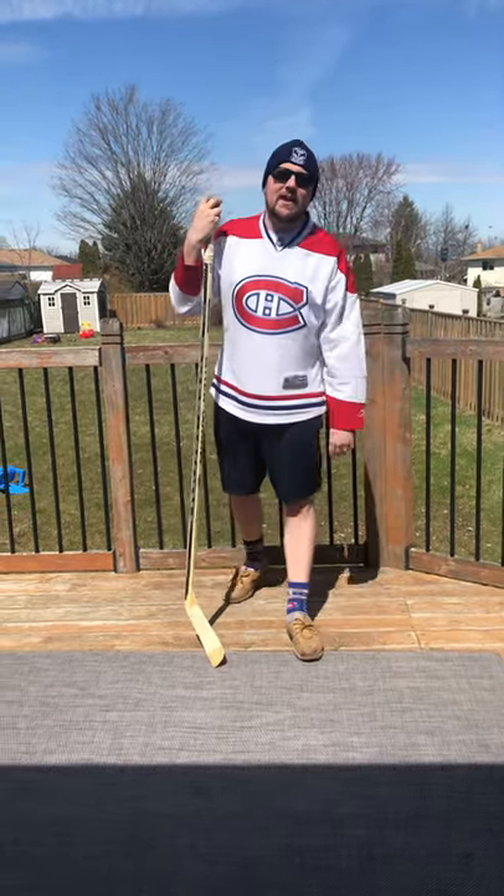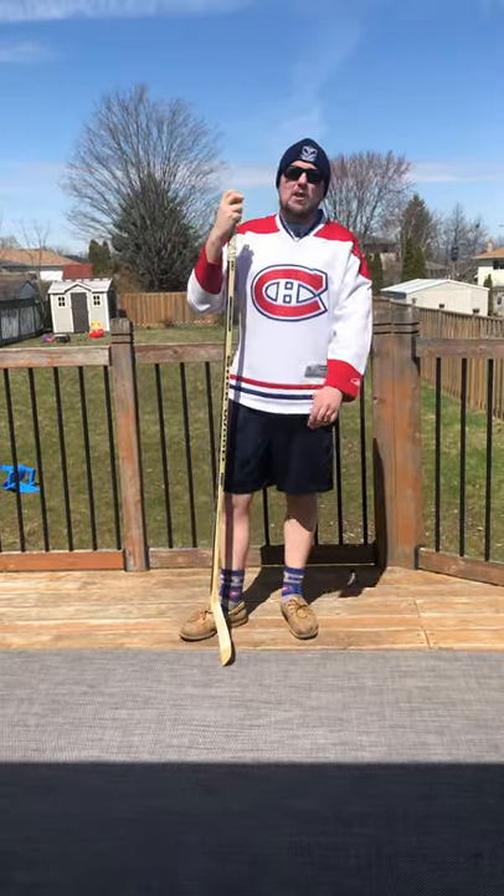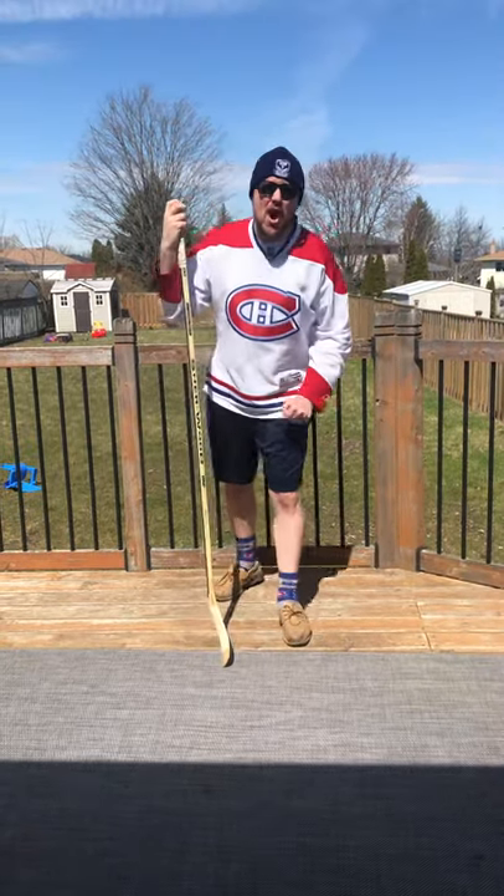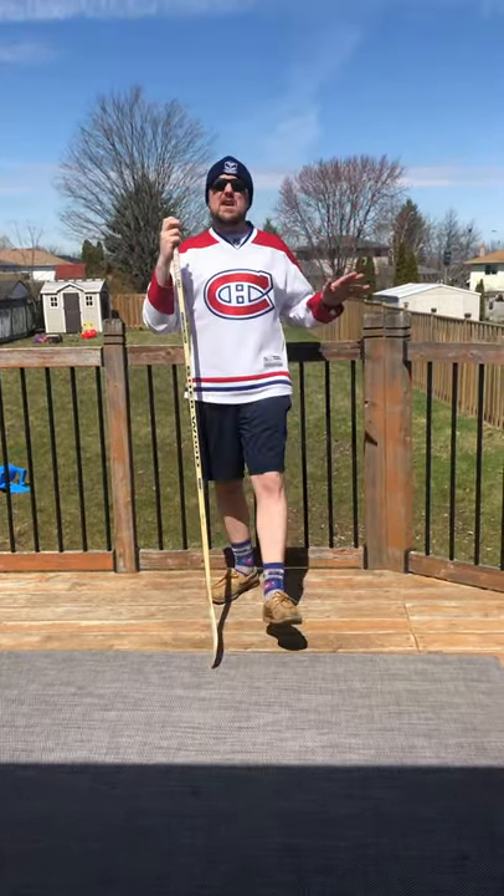Hey there, Brain Murray. It's time for another athletic challenge this week. This one's from True Canadiana — the Toilet Paper and Hockey Stick Challenge. It's been sweeping the internet by storm, eh?